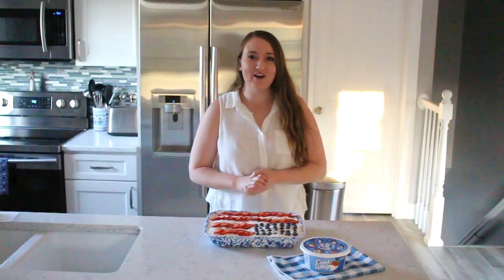I hope you enjoyed this video, and I hope you enjoyed this recipe. Be sure to like and subscribe, and I'll see you in my next video. Bye!